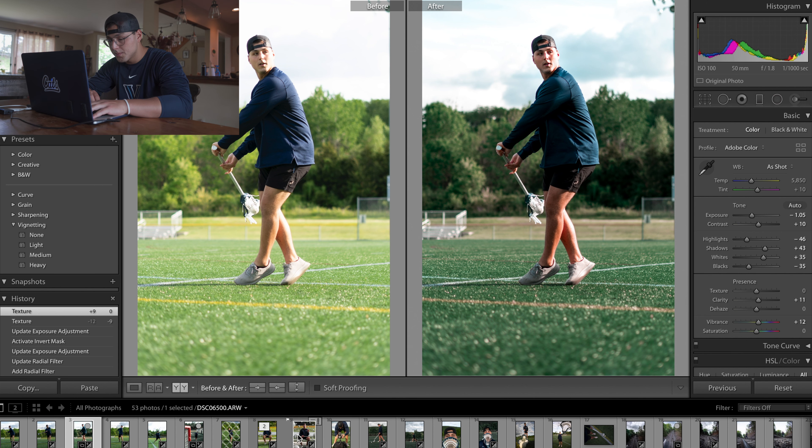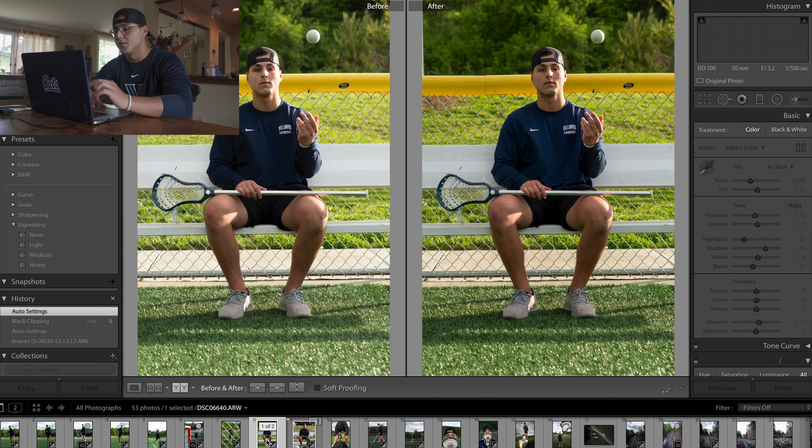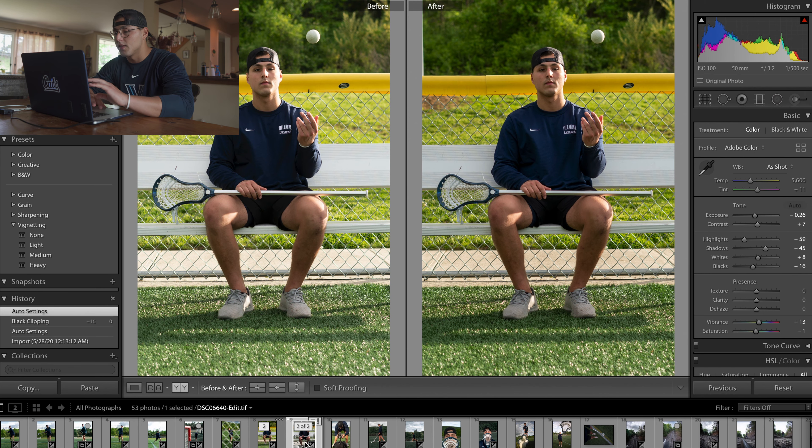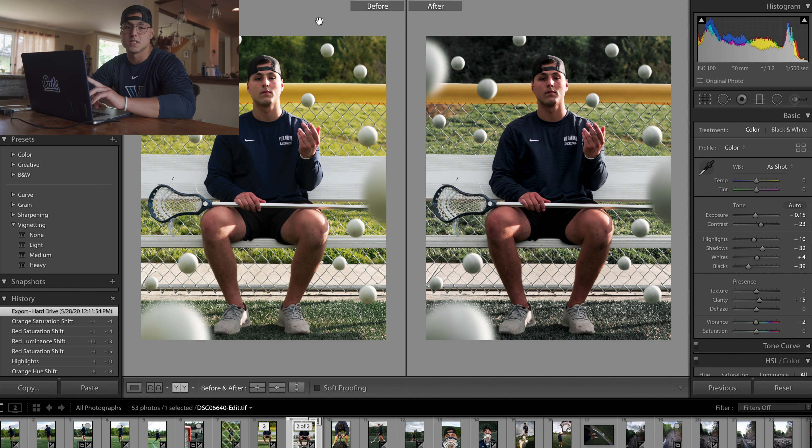Moving on to this picture — I thought it was really cool. It originally looked like this, but I ended up going into Photoshop and adding the rest of these balls. I took the one ball, duplicated it, changed sizes, and made it a little bit blurry. I thought that came out really cool. If you guys want to see a tutorial on that, comment down below and I can show you exactly how.